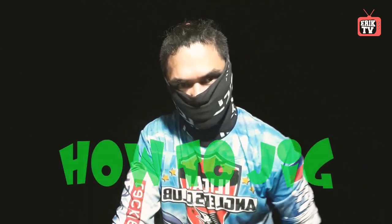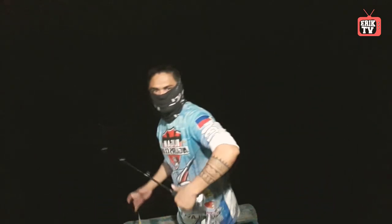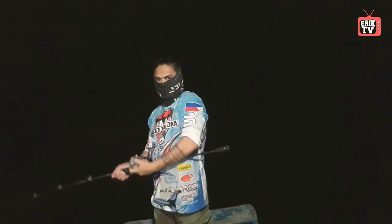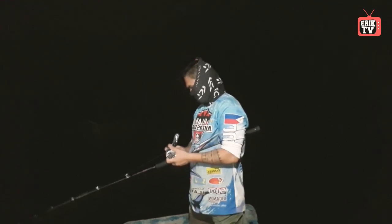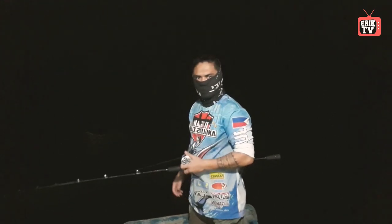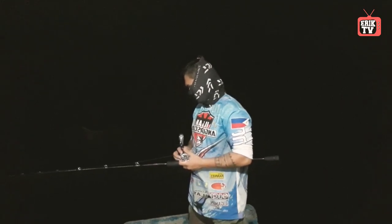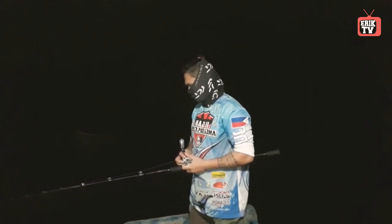Hello guys, for today's video we are going to talk about how to jig. For those new to fishing, one of the most useful fishing techniques you can learn is how to jig. Let's start to learn about the basics and how to jig.